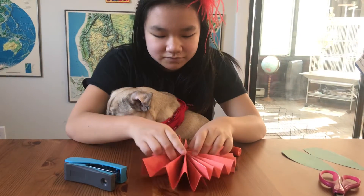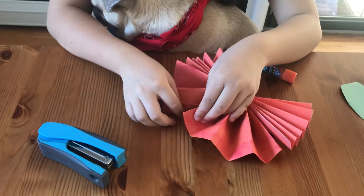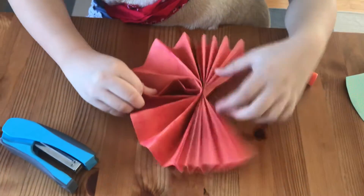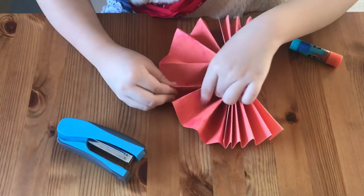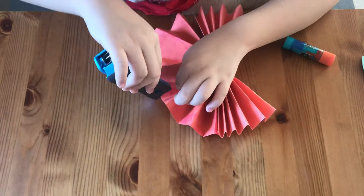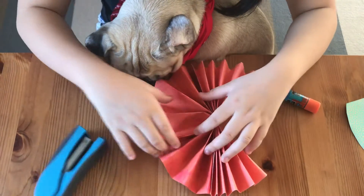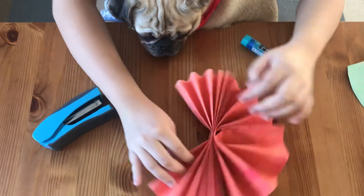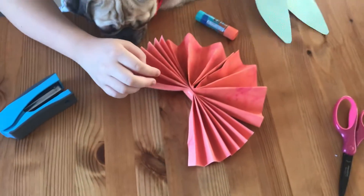Now you want to pull it out here and staple it. Or you can glue it. And this side you want to leave open because we are going to put our leaves there.